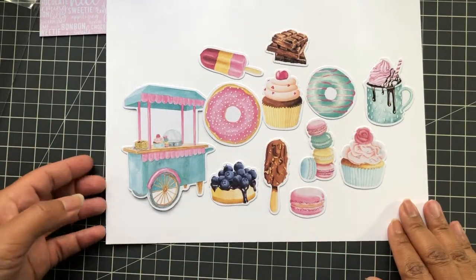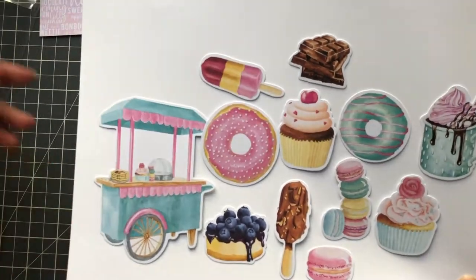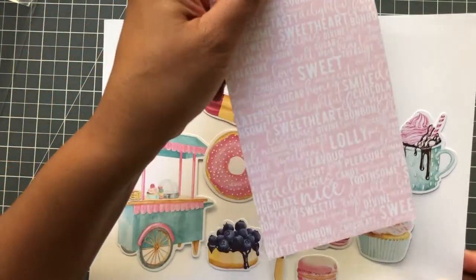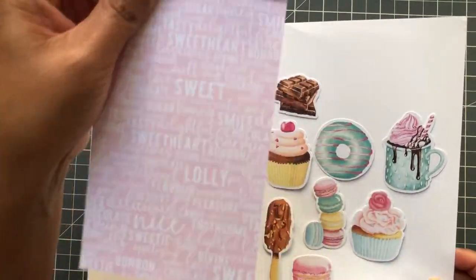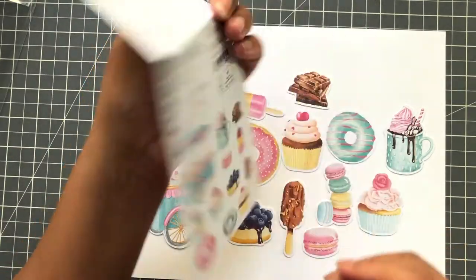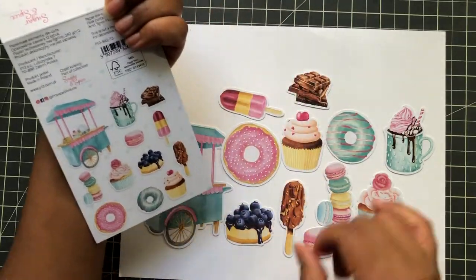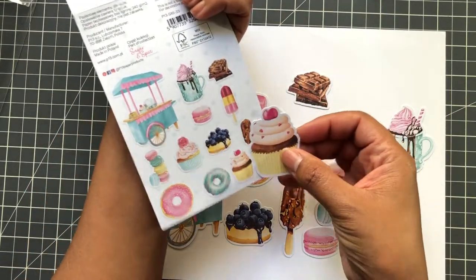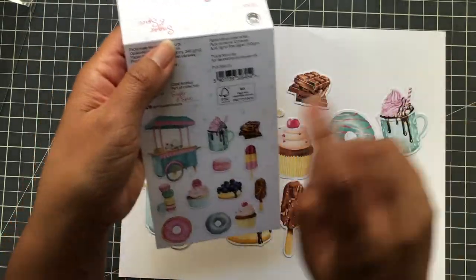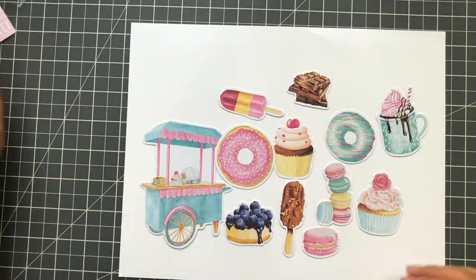So I put it out on a sheet of paper — this is all the ephemera in the Sugar and Spice pack. Look at this — you can even use the packaging itself to make a tag. It's nice cardstock. I think I'm going to use this to make a tag. I could even cut this out too — it's a much smaller scale. See? Cupcake, cupcake.